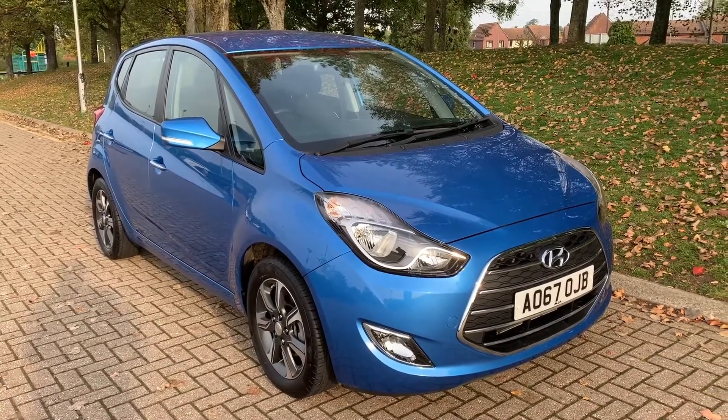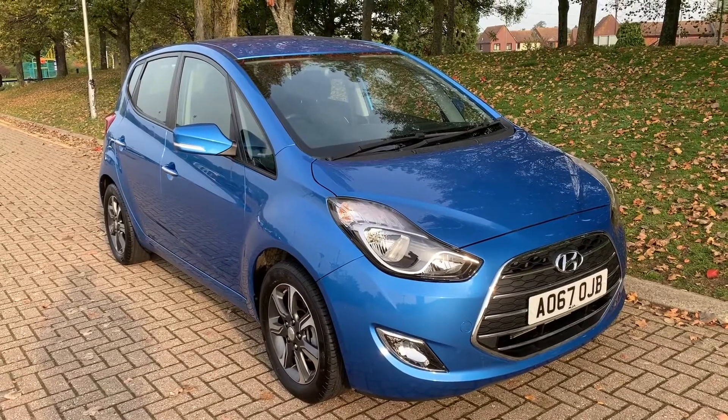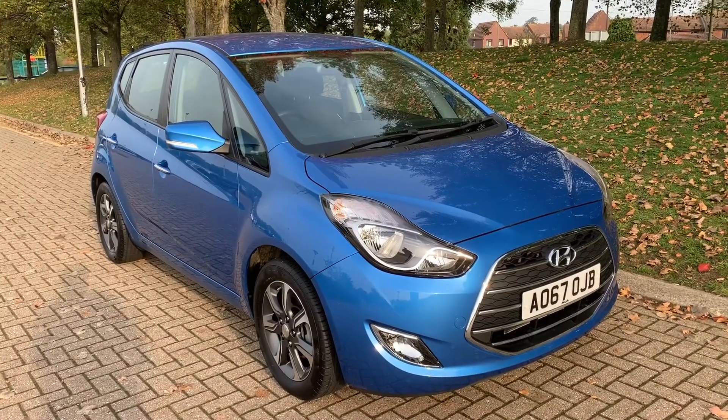That leads me to say thank you for taking the time to watch this video. If you'd like to come and see the car for yourself and have a test drive, please feel free to call any of our MJA sites — we'd love to hear from you soon.